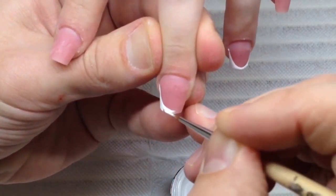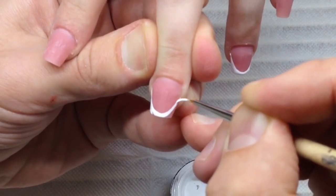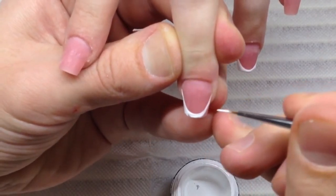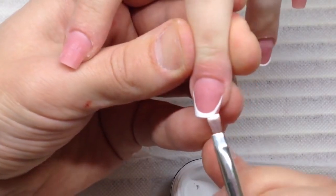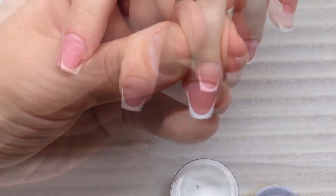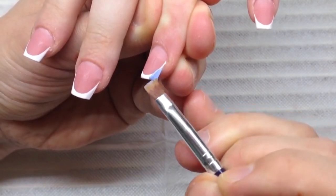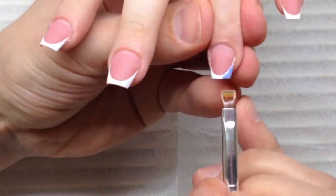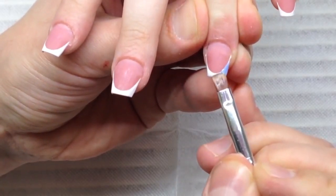Using my gel paint for the French manicure is the best way to apply French on these nails — I think it's very easy. Don't forget to apply the primer before this gel paint, because if the nail is covered by dust, the primer will bind the dust and it will be easier to draw the French line more accurately.